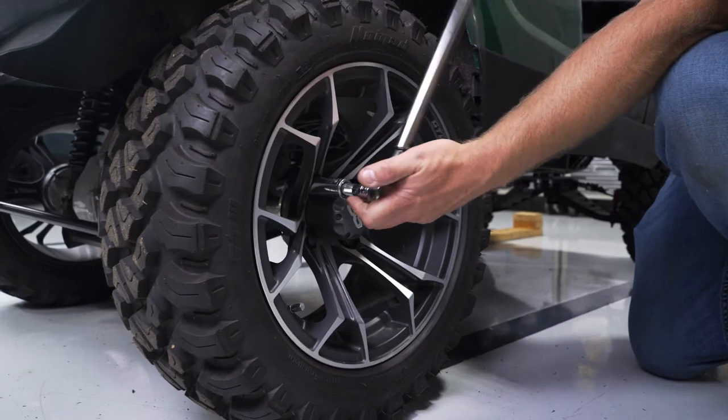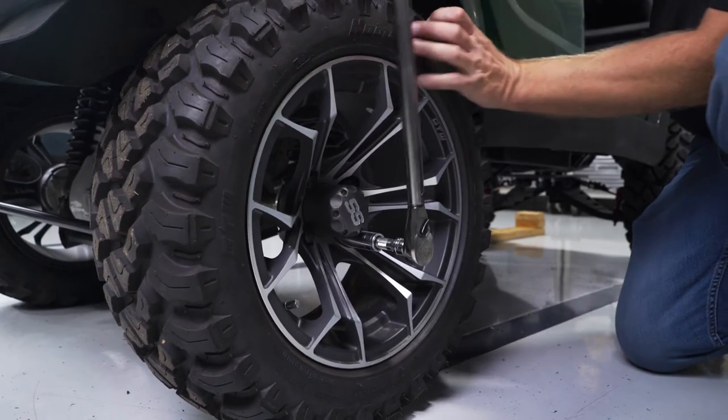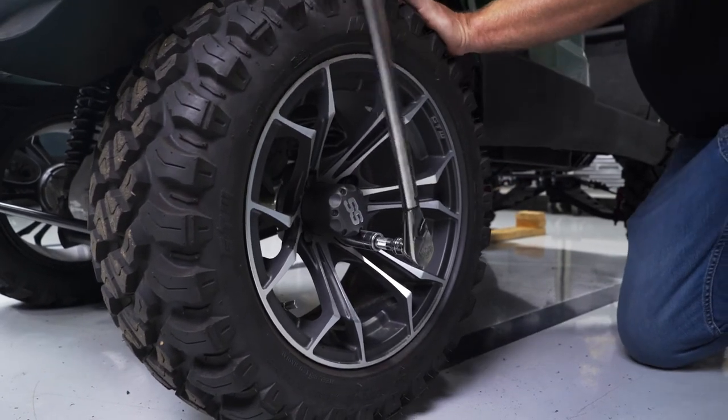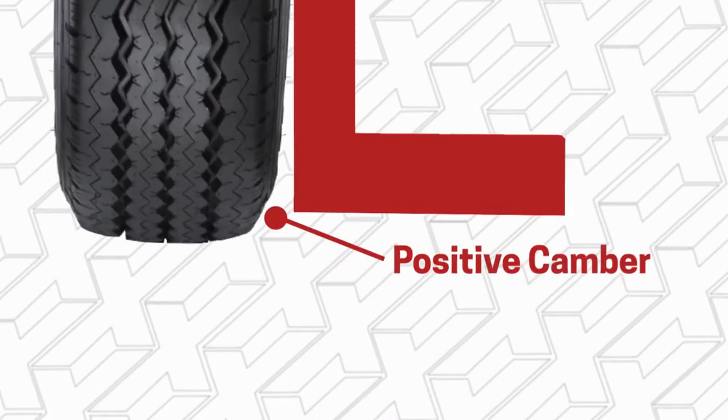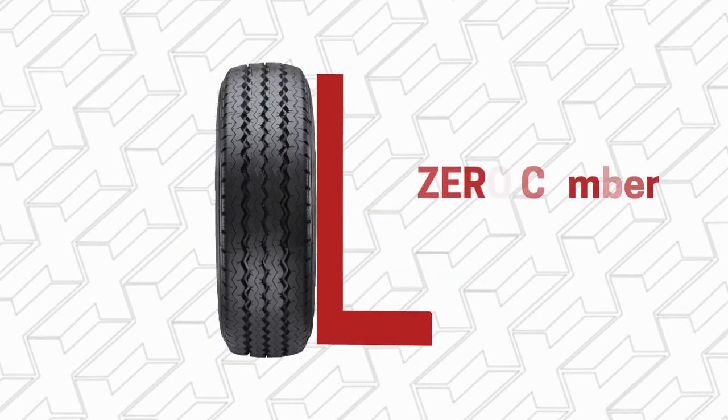With the rear lift installed, we can now move to the front of the cart and align the vehicle. To adjust your camber, place a carpenter's square at the middle of the tire to check. If there is a gap at the top of the tire, that is negative camber. If there is a gap at the bottom, that's positive camber. Our goal is to achieve zero camber.